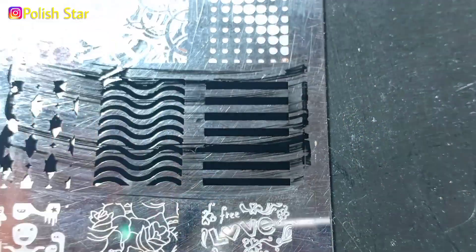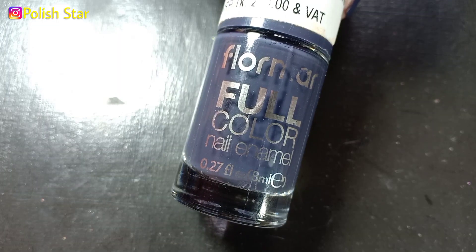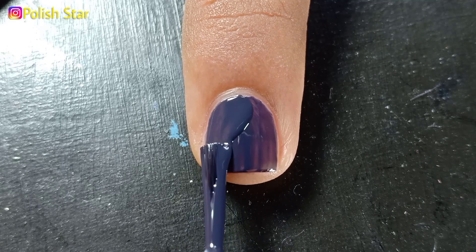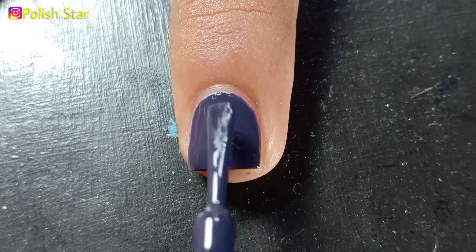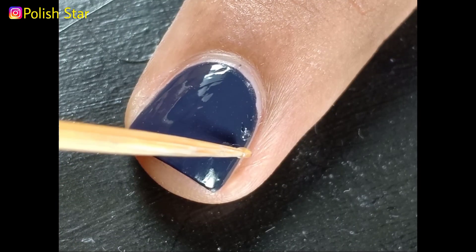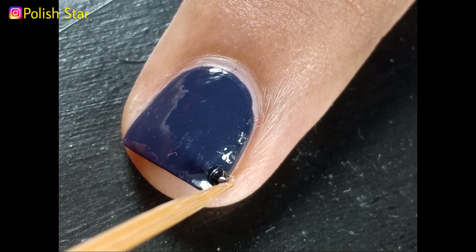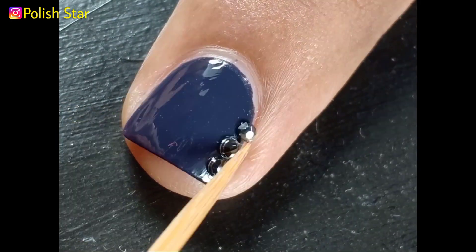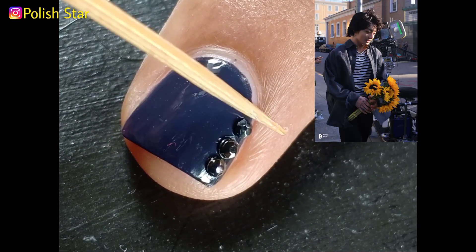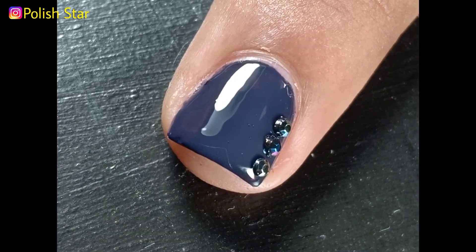On the rest of my nails, I'm applying two coats of this dark gray nail polish. You can finish your manicure here, but I'm going to take a step further by adding rhinestones over this gray polish to resemble the buttons of the shirt which Jungkook is wearing in this photo.